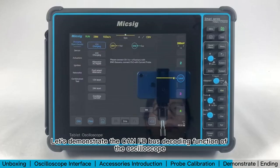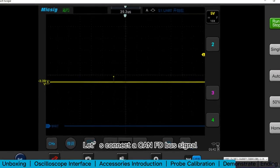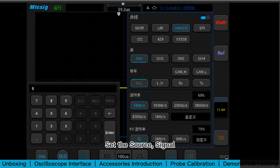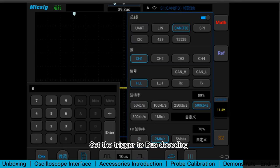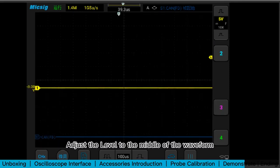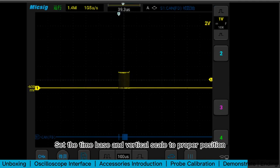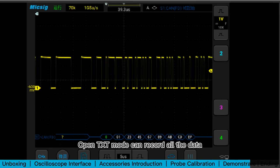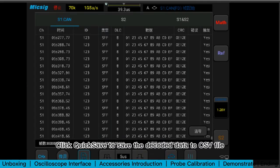Let's demonstrate the CANFD bus decoding function. Connect a CANFD bus signal, open the serial bus menu, and select CANFD. According to the input signal, set the source, signal, baud rate, and sampling position. Set the trigger to bus decoding, adjust the level to the middle of the waveform, and set the time base and vertical scale to the proper position. You can see the decoded data. Open TXT mode to record all the data, then click Quick Save to save the decoded data to a CSV file.